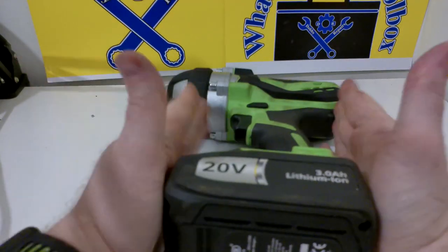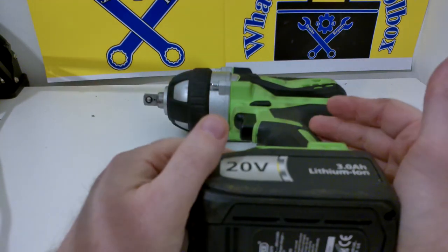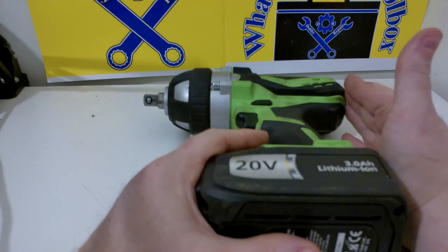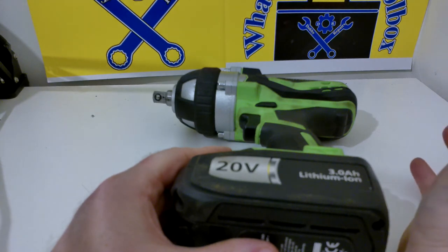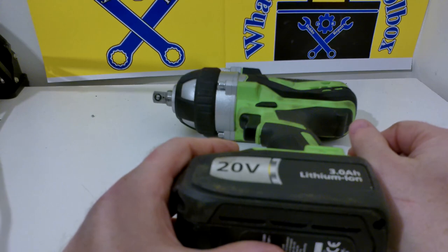My final thoughts on this impact gun: it's been absolutely fantastic for me. As I said, I haven't found a nut or fastener that this can't take off. It does have some limitations due to its size, so you can't get into every space. But for suspension work, open areas, and exhaust bolts, it's been absolutely fantastic.